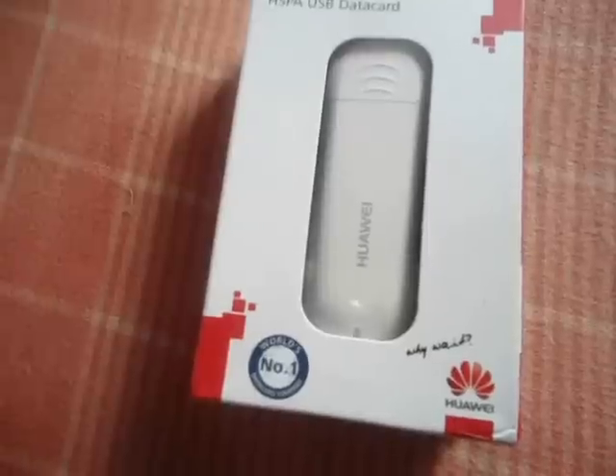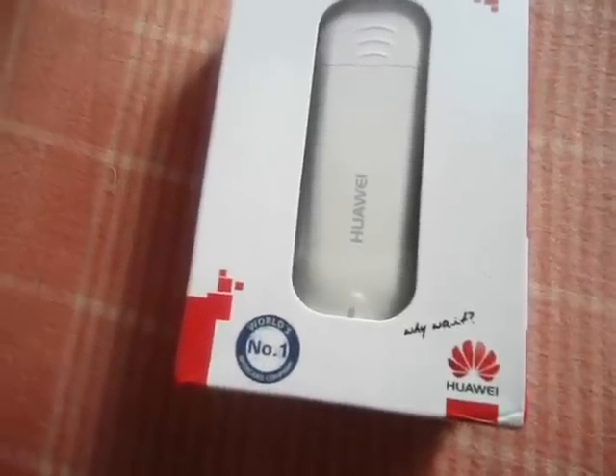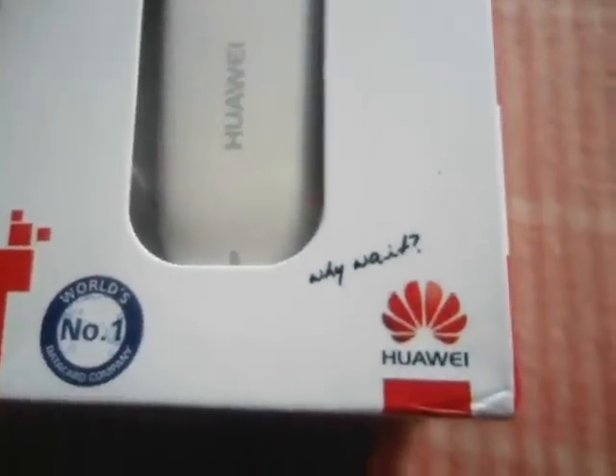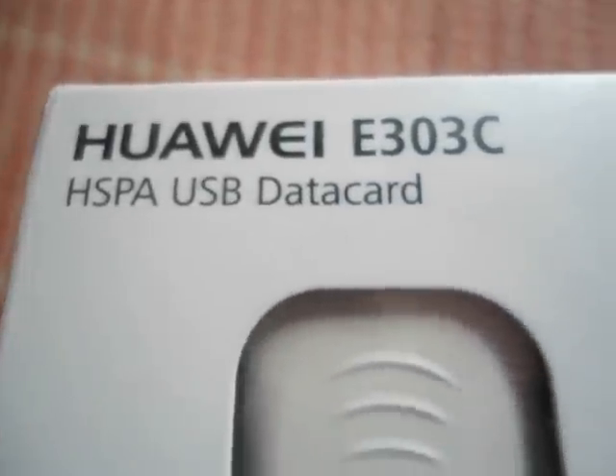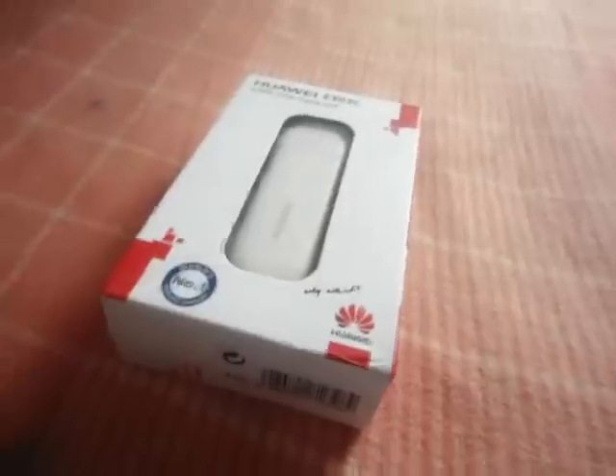Hey guys, what's up. I am Deepak Kumar and you are watching a Huawei model E303C. This is my first video on YouTube. It's the world's number one data card — you know that company well. It's a Huawei company model, and this is a very pretty, simple device. I ordered it this morning. It's looking very nice in this white color, as you can see. I'm going to open it, so just hold on.